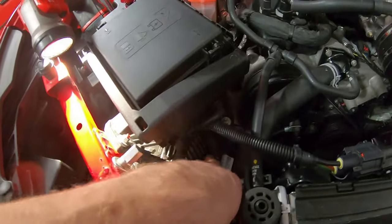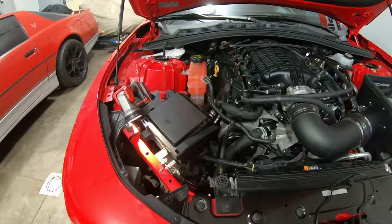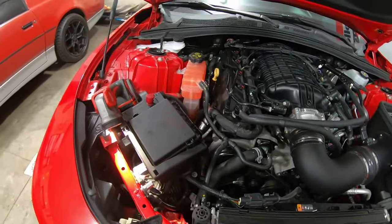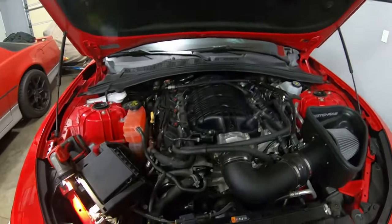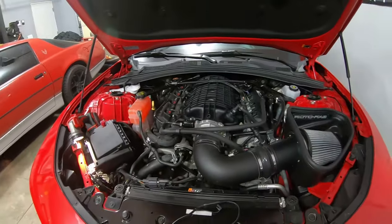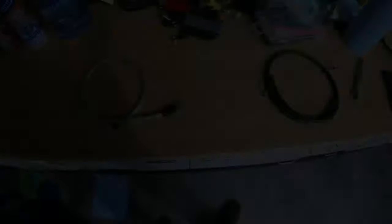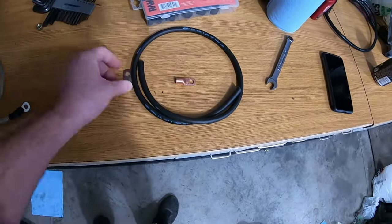I put one zip tie down here to hold it in place and cleaned everything up. Honestly, just doing that alone should take care of any electrical issues based on what I've seen on the forums. I do want to add an additional ground to the battery as well, so I'm going to see if I can find another lug — if I do, I'll put it in this video.